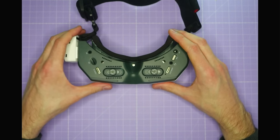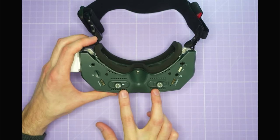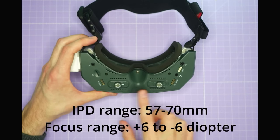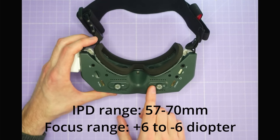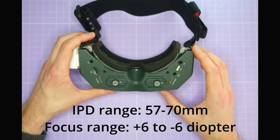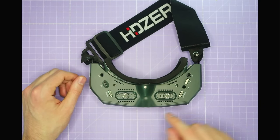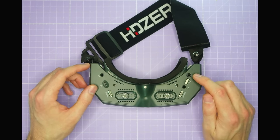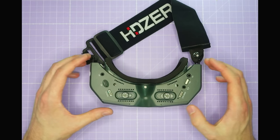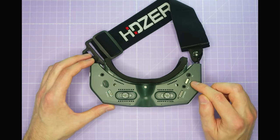If we flip the goggle over and look at the bottom, there's a lot going on down here. There is focus and IPD adjustment for both screens, going from at least minus 5 to plus 5, probably even minus 6 to plus 6 — quite similar to other goggles with adjustable focus. Looking at the ports on the bottom, you can see a lot of functionality is built in. There's an output for a head tracker module — the HDZero goggles have a head tracker built in — and a port for updating the firmware on HDZero VTXs.